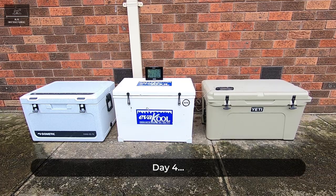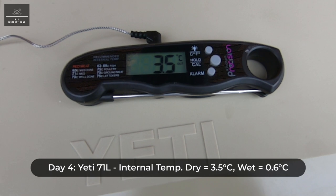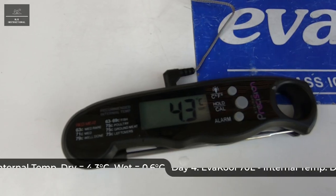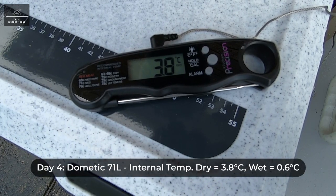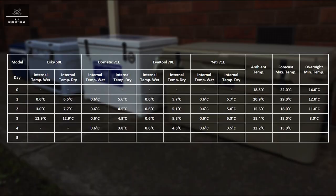Day four. Quickly going through the results and ice condition of each icebox — the internal wet temperatures are all the same at 0.6 degrees Celsius, like the previous days, but the condition of the ice has deteriorated significantly. Here is a summary of the results for day four.